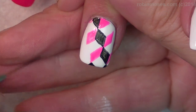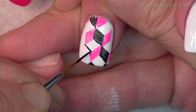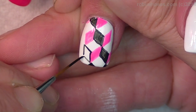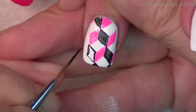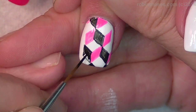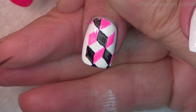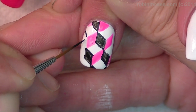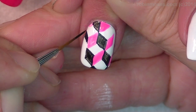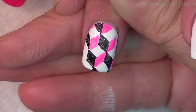Oh my gosh, this is like so cool. Then I'm going to pick it up, draw it. And then I have my next set of diamonds. Oh my gosh, Compassionista. Almost reminds me of like a parquet floor or something. Does it make you dizzy? Kind of.